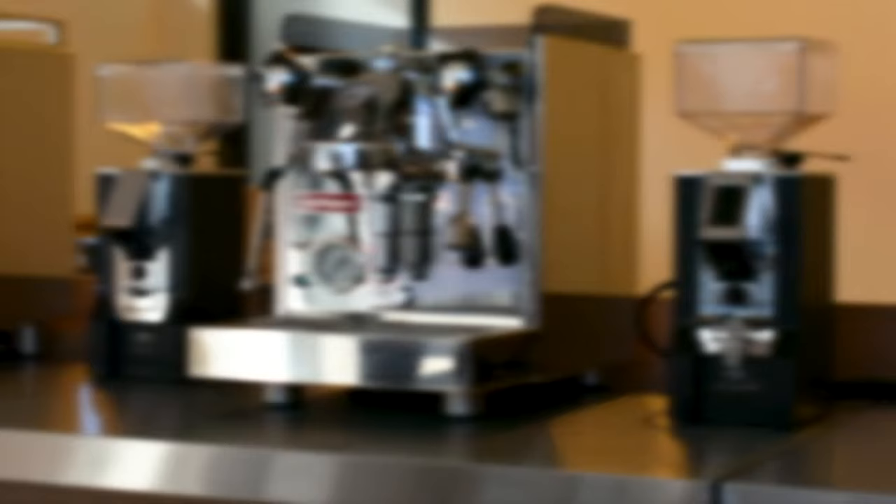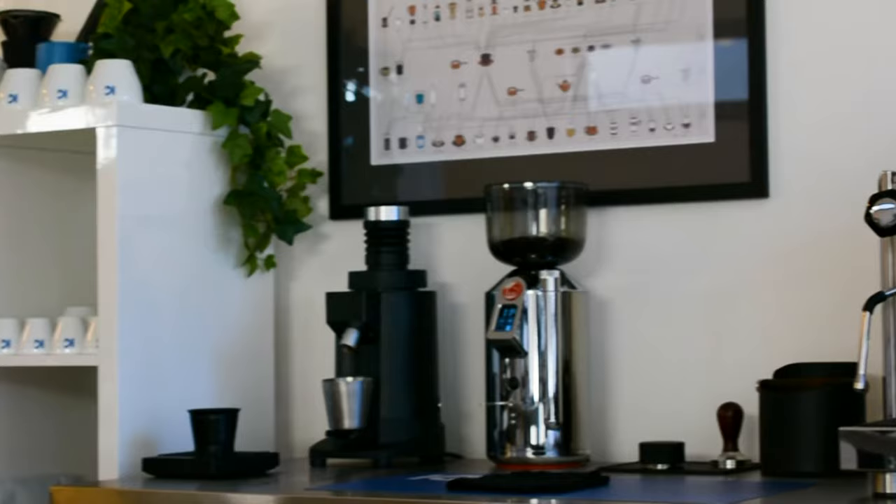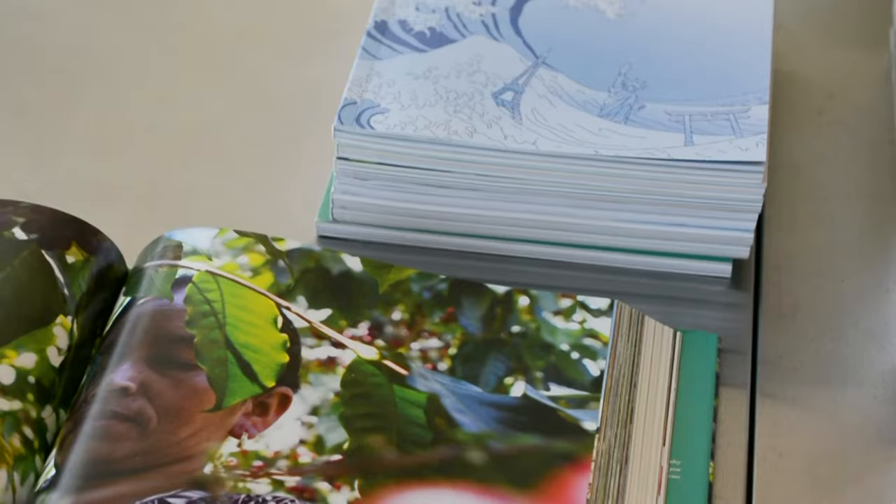Welcome to K-Bean Coffee Machines. In this video I will walk you through my 10-step espresso workflow. This simple workflow is the key to consistently great coffee at home.